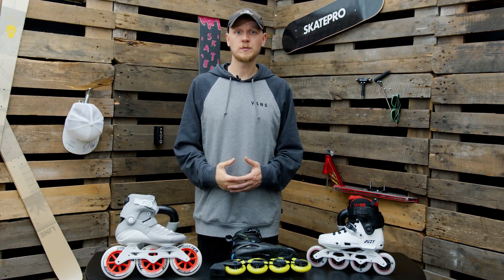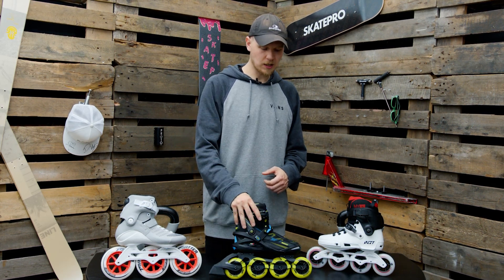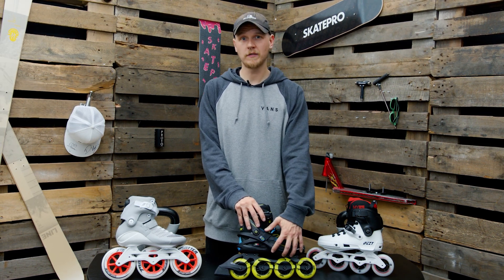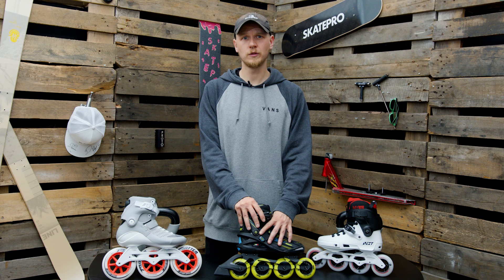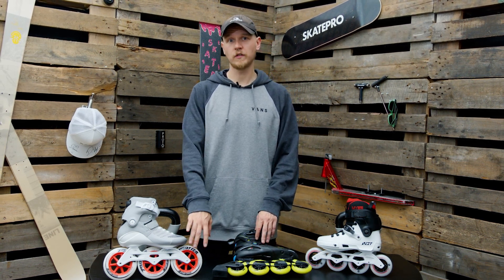Now onto some tips and tricks from me. If you're a beginner and you want to start out skating, I recommend going for a smaller size wheel because it's going to lower your center of gravity and make it a lot easier for you to keep your balance, compared to a bigger size wheel where you're going to be very far off the ground.